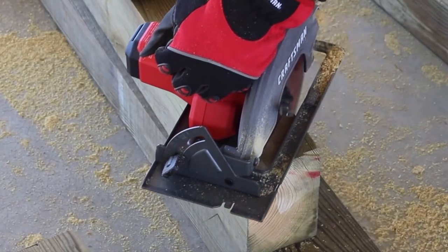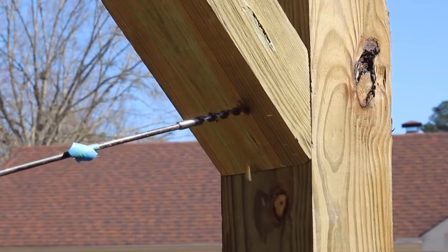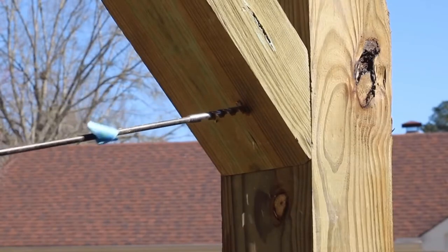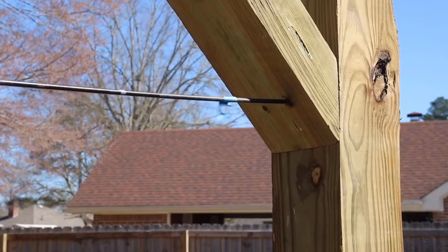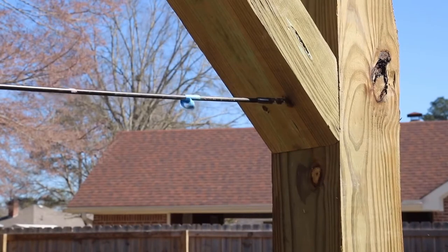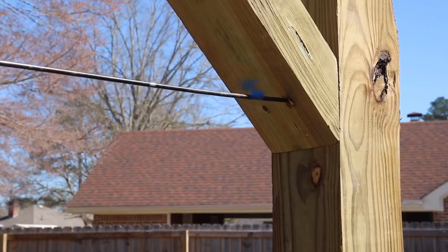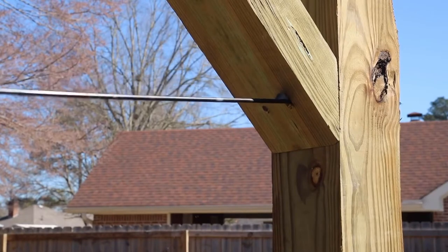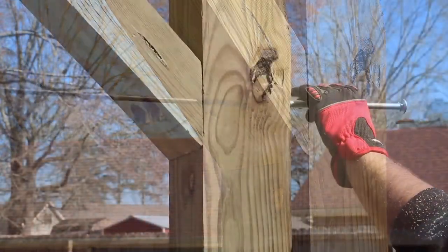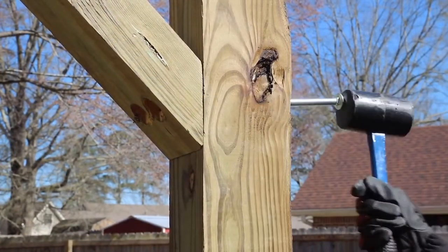Between the two main six by six posts there's going to be a cross member, and from that cross member down to the posts are going to be corner braces. I drill through these corner braces with a three-eighths of an inch drill bit — in this case I'm using what I call a bell hanger, which is just a longer three-eighths inch drill bit — and this allows me to insert the bolts that will secure the support pieces to the main post and cross member.